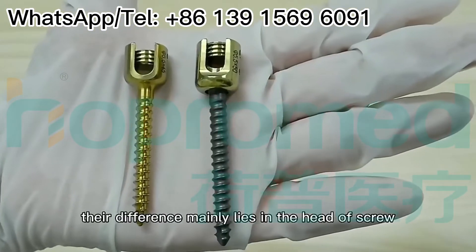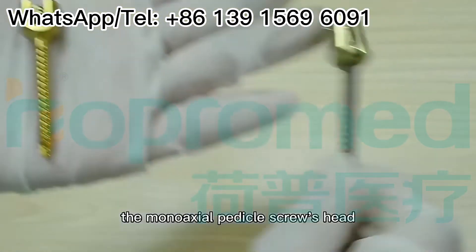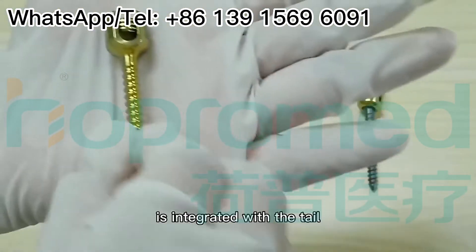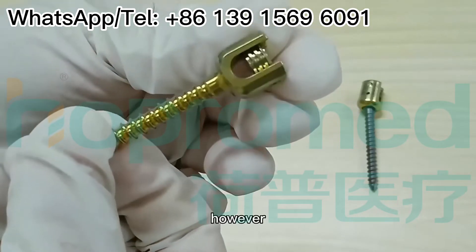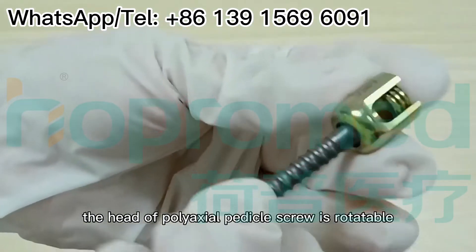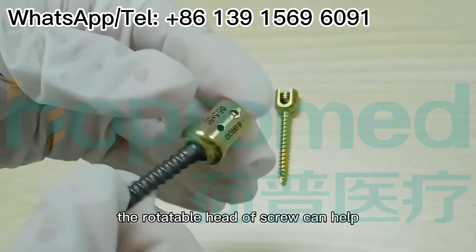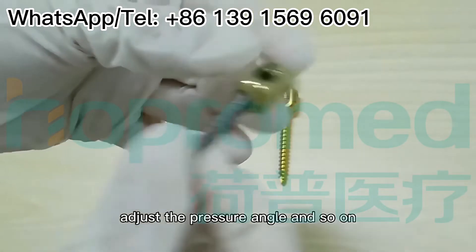The difference mainly lies in the head of the screw. The Mono-axial pedicle screw's head is integrated with the tail. However, the head of the Poly-axial pedicle screw is rotatable. The rotatable head can help adjust the pressure angle and so on.